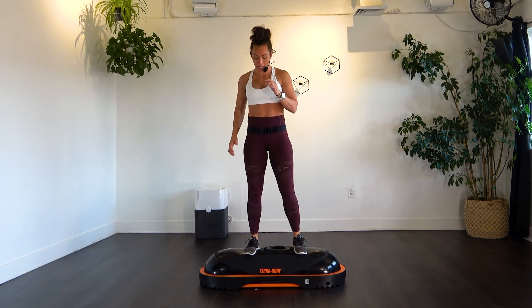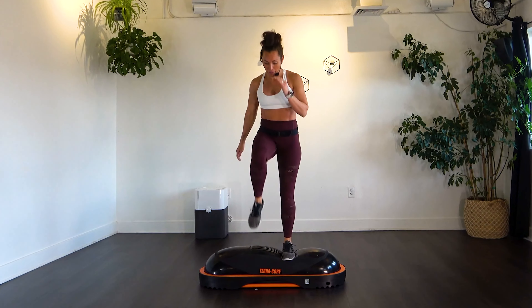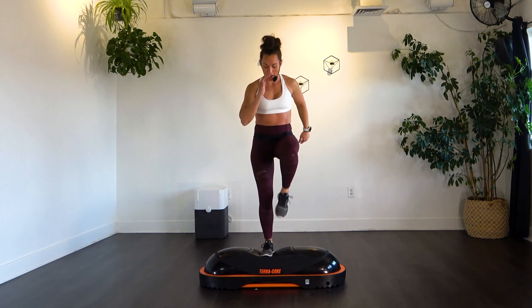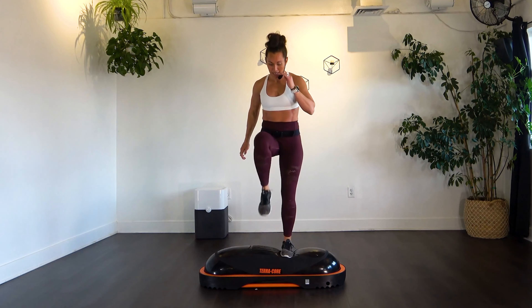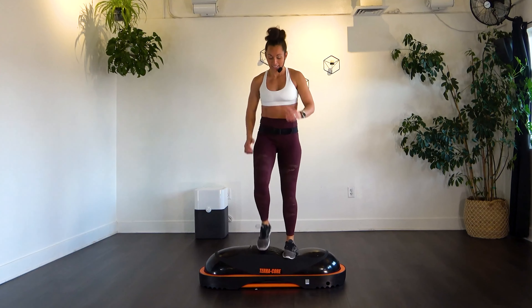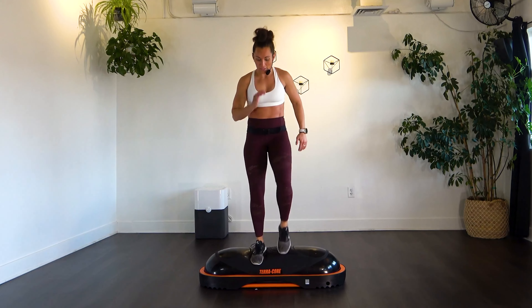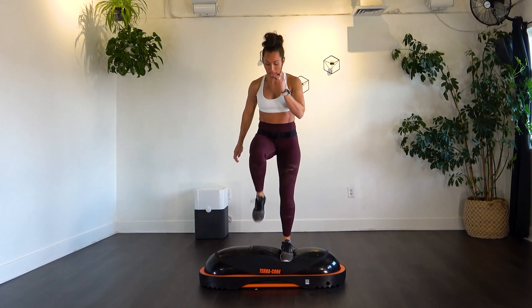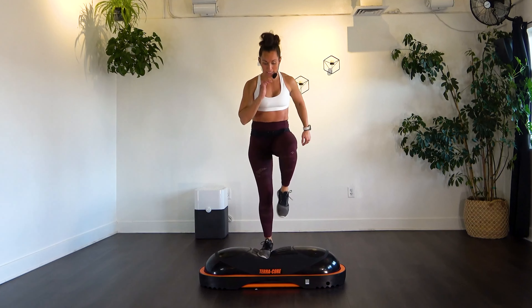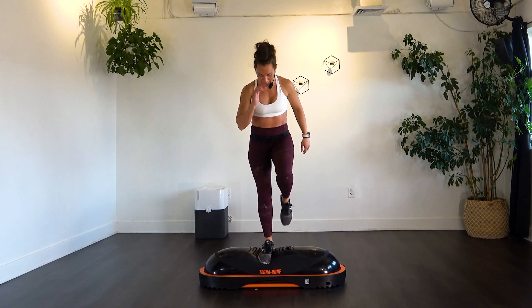Now we're on to that marching. Bring the knee up and in — going for 20. Keep breathing, pulling that knee up. 19 and 20.